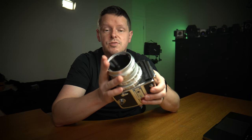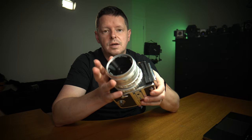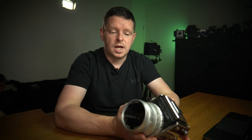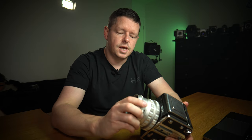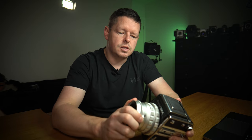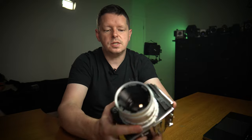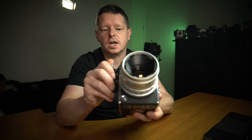The Kowa 6 uses a leaf shutter in the lens — it does not have a focal plane shutter, very similar to the Hasselblad 500 series in that sense, unlike the Bronicas. However, unlike some leaf shutter cameras, this does have a mirror system and still makes something of a satisfying clank when you fire the shutter.